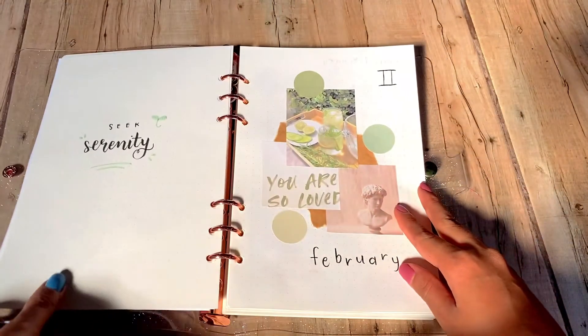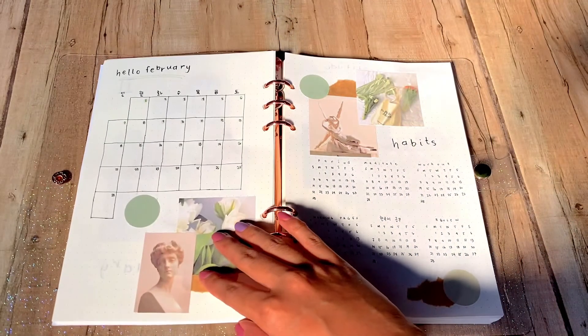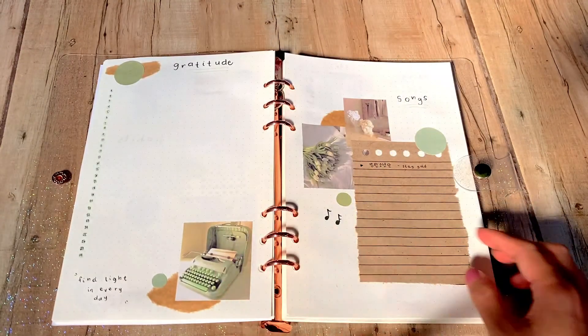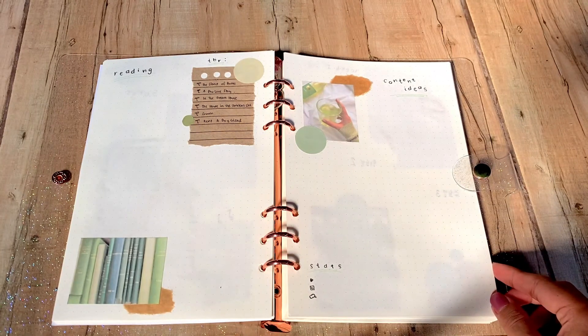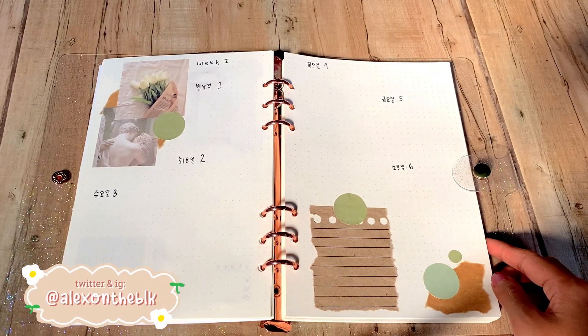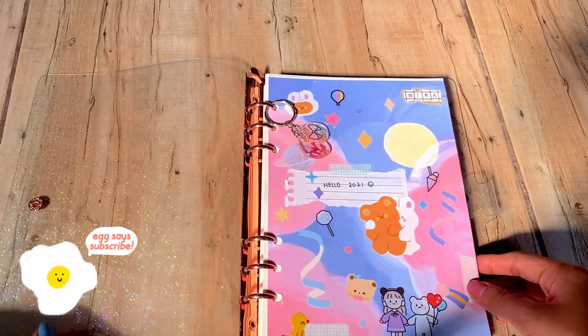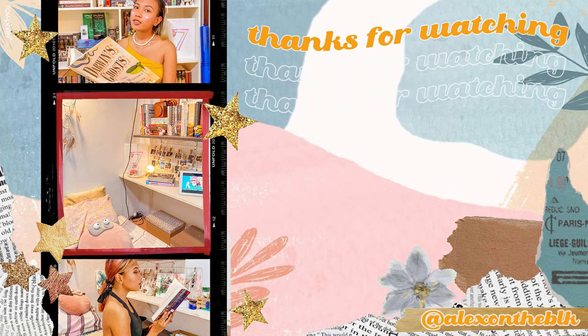And with that, here is the final flip through. If you want to connect with me outside of YouTube, you can follow me on Twitter or Instagram — my handle is Alex on the Block, which is Alex on the BLK. My Spotify is linked down below if you want to see my monthly playlists. Thank you for watching, and I hope you have a great day. I'll see you next time.